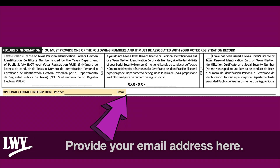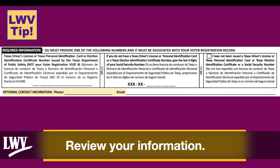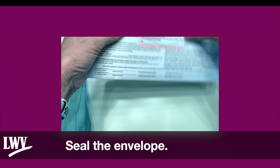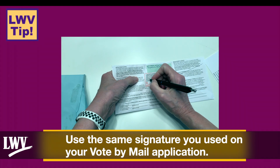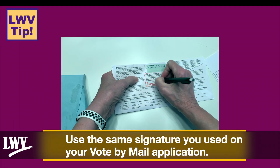Provide your phone numbers and email address. Review your information and seal the envelope. The voter signs the envelope — use the same signature you used on your vote-by-mail application.